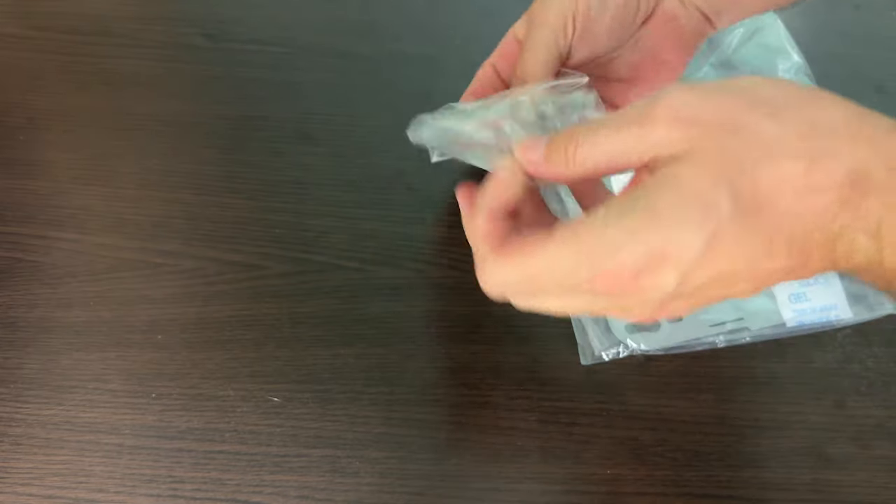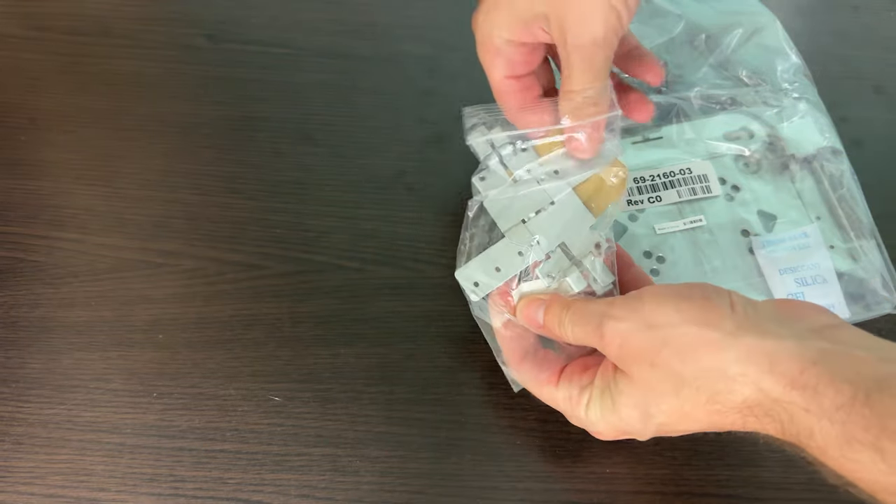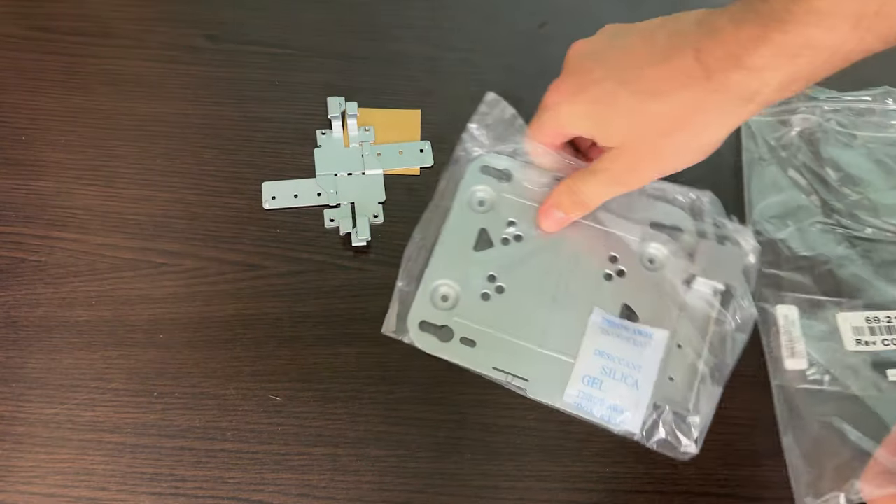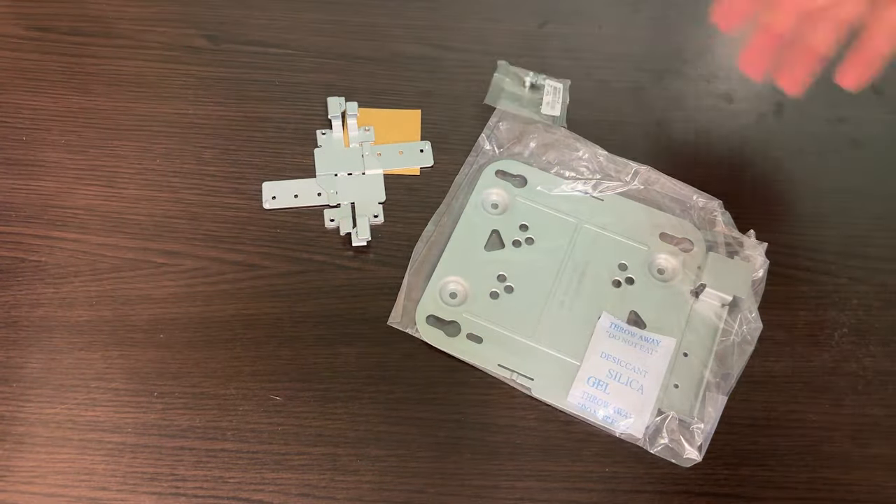I'll start by explaining how the brackets work. The mounting hardware consists of two pieces. One is this smaller clip that snaps around the ceiling grid, and you also get this larger plate that the AP slides onto, as well as the screws to put the two together.